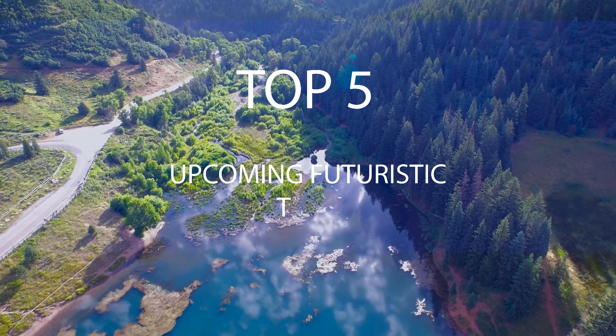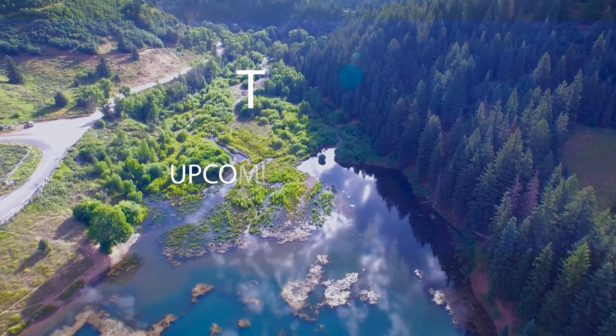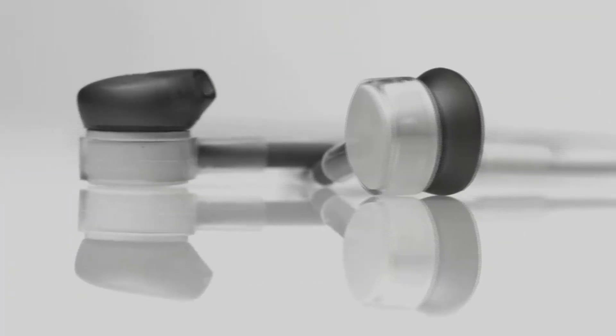Hey guys, it's me Rahul with another installment of upcoming Futuristic Tech. You guys loved the first one, so let's get started.